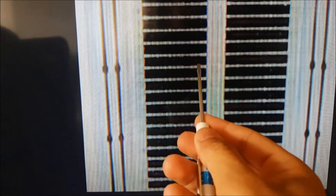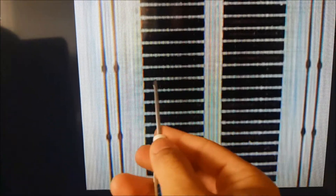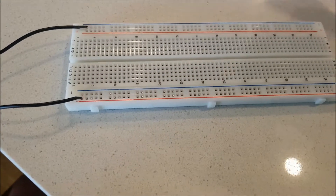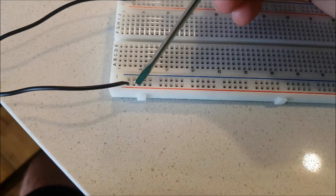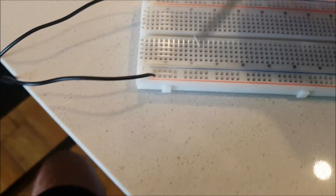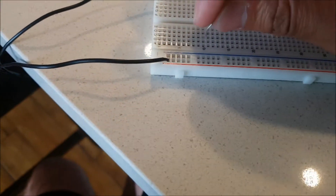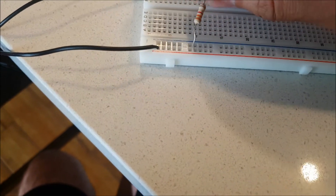As you can see in the breadboard, the holes will be in this arrangement here. So it's different from the power rails. Now we are back to the breadboard. Remember that all this was the power rails and the metallic bars are oriented like this, so I can bring power from any of these holes.